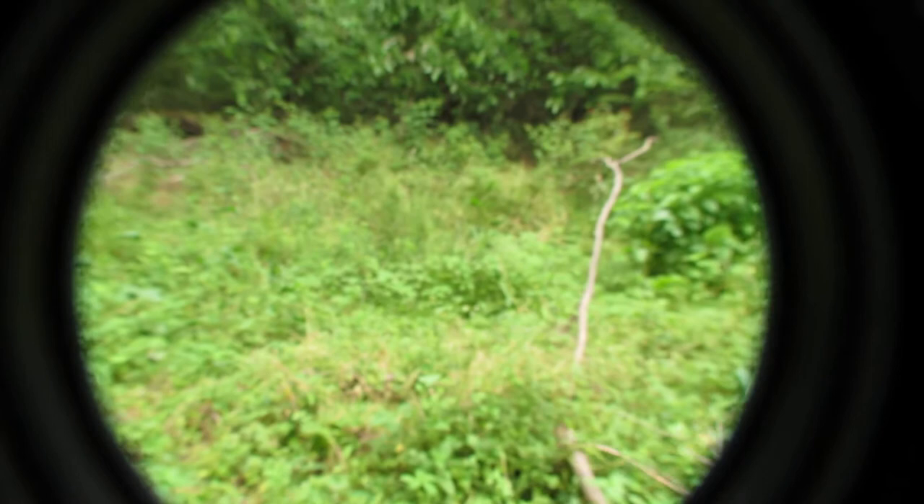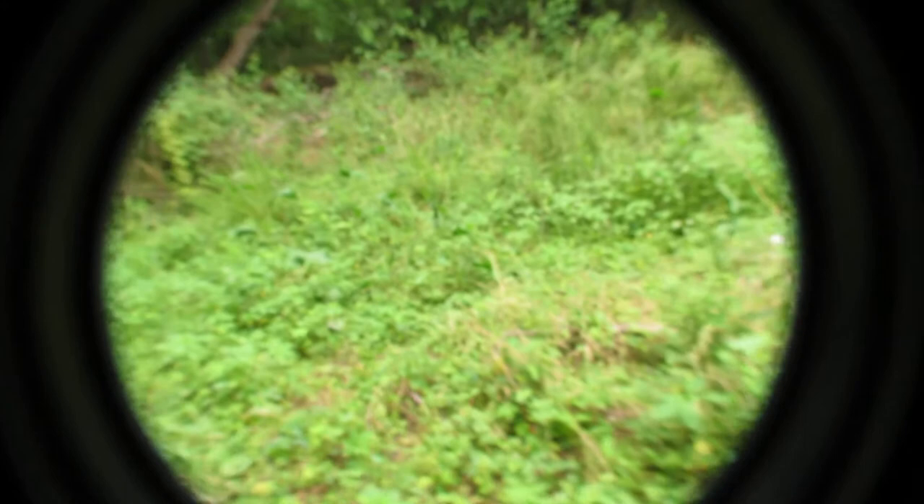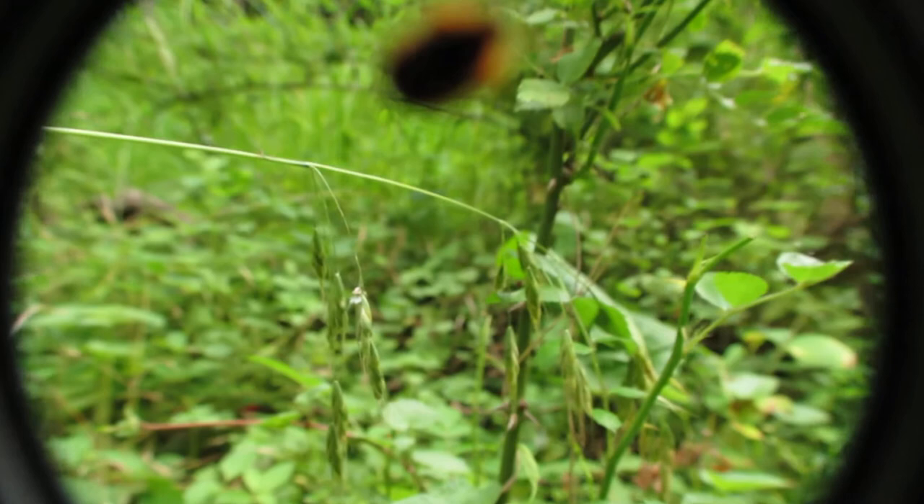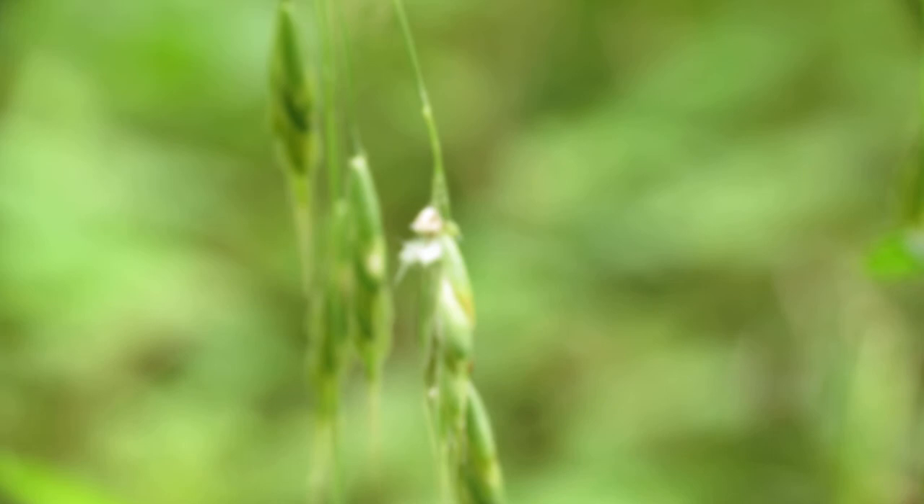Here is some kind of nymph — it's an infant of some kind, maybe a treehopper, something like that. There's actually a bug sitting on the lens, but here we go. Some kind of treehopper nymph — this is a very strange looking insect. Let me zoom in.